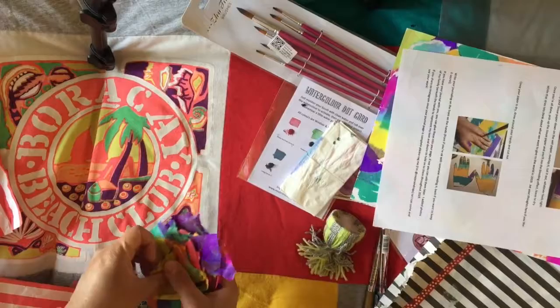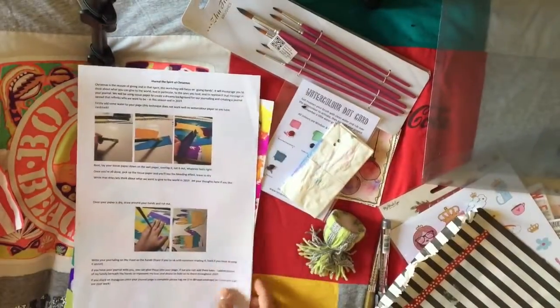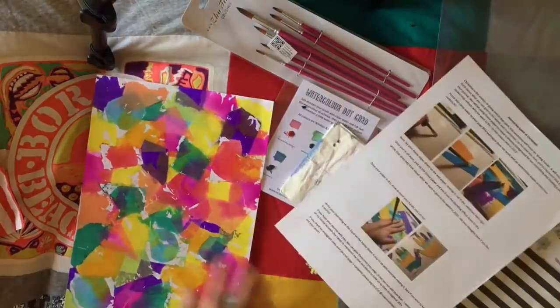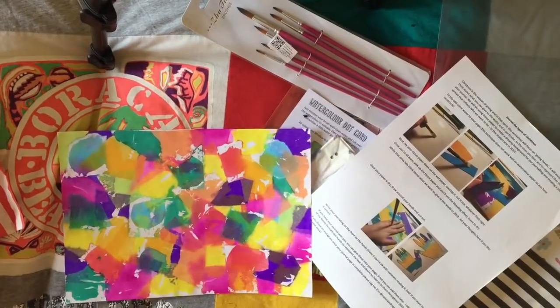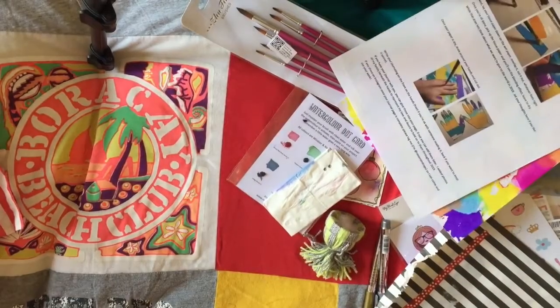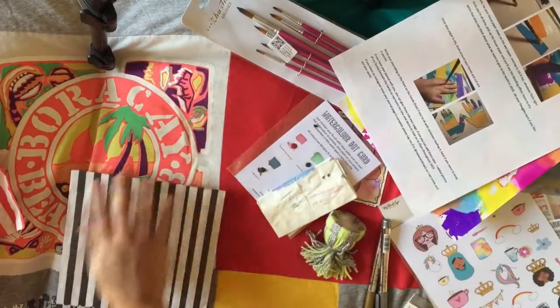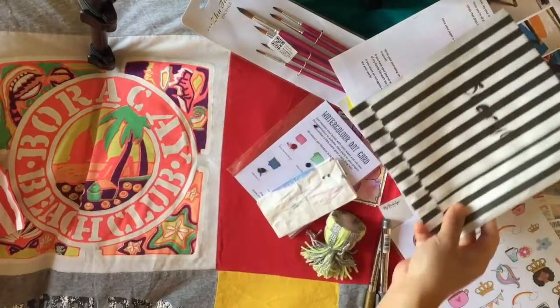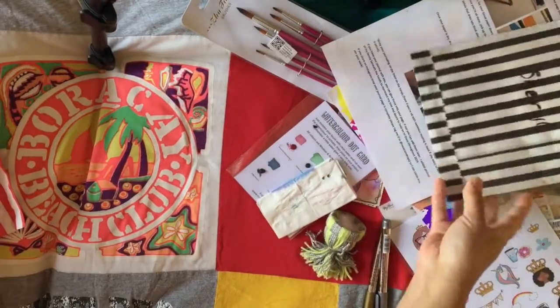Let me know in the comments below if you want me to share how I use this in my journal. I'm really loving the color combinations — really colorful, I love that technique. I also had something from Kerime, which was a lovely surprise — just a bag of ephemera that I can use for my journaling, which is really lovely.